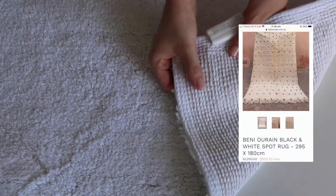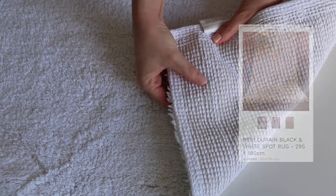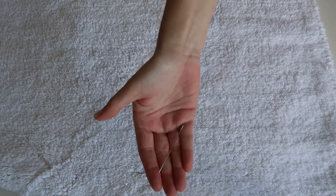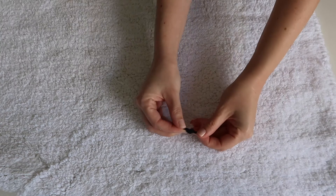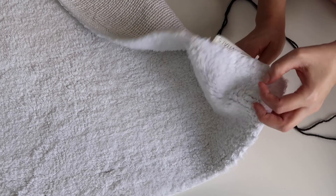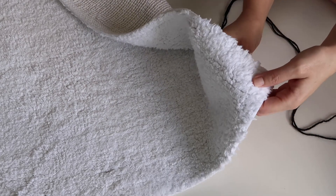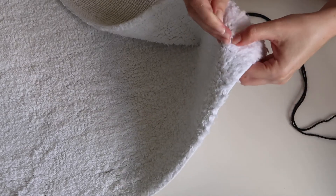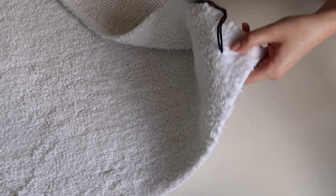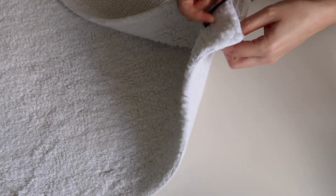My third and final DIY is this bath mat — I actually got my inspiration from the Moroccan style. Make sure that you get one that doesn't have a rubber backing. I just used some wool and a carpet needle. It was really difficult to thread the wool on, so I discovered that if I used longer pieces I wouldn't have to thread it through so many times, and that really worked. Just make sure that you start from the back and pull the wool all the way through until it's nice and secure.